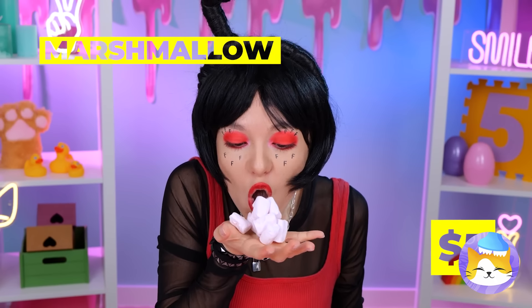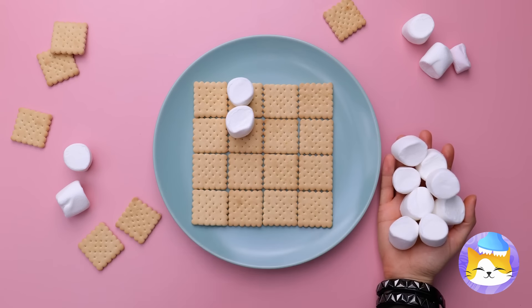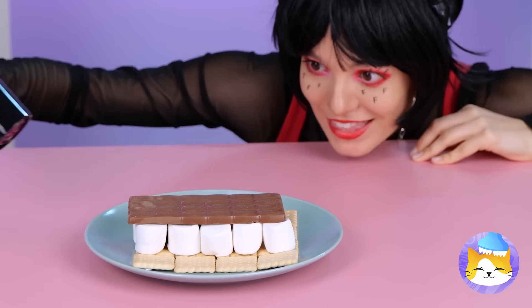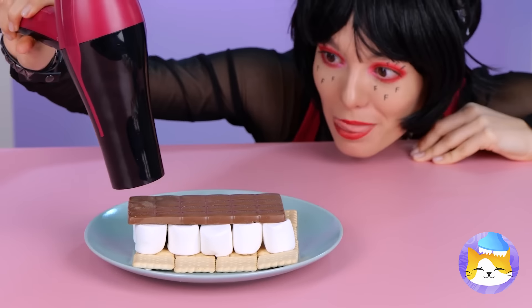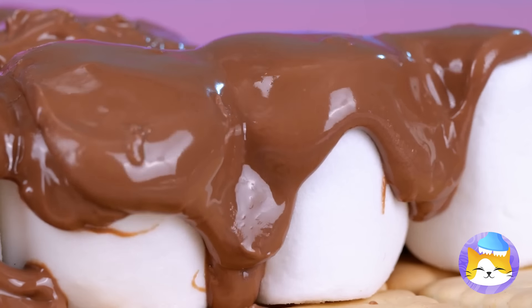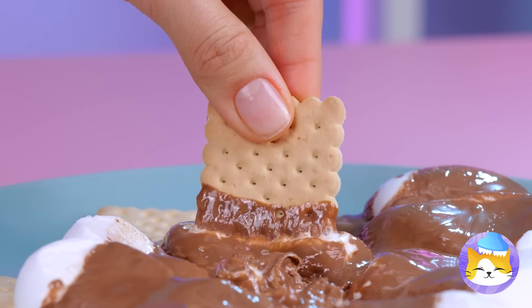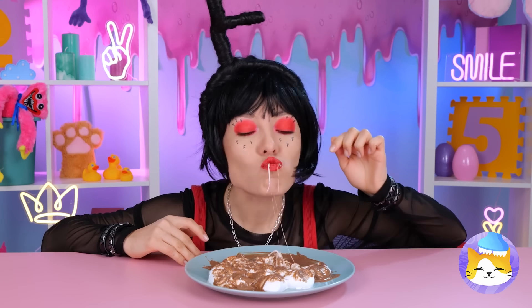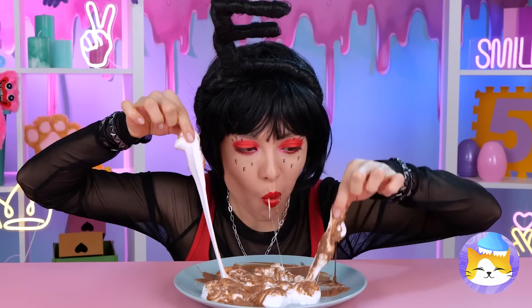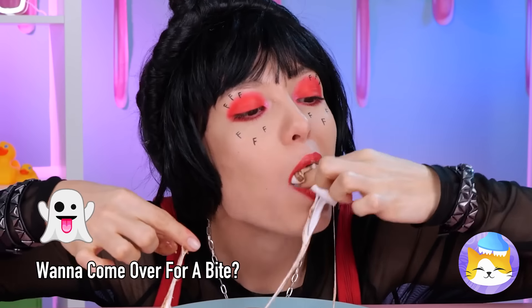Marshmallows — good idea, we can make s'mores. Look, it's P! Still, you can't have s'mores without chocolate. Now all we need to do is add some heat. Much better — nice and gooey. P is so sweet. She always looked just good enough to eat, and she always had such great taste. QRS — terrific stuff! Catch you next time.